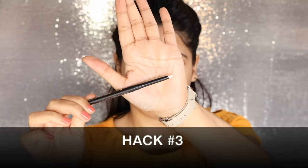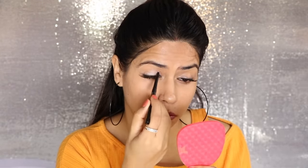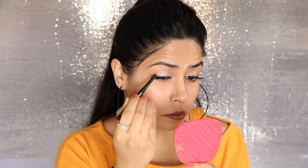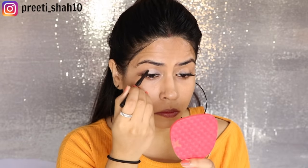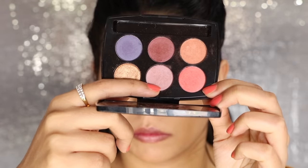For the third hack, you will use a white pencil. The one I am using is from Purple — it is pretty good. This hack does work. You just put the white pencil on your lid, then blend it with your finger. After that, apply any light eye shadow from your palette. If the pigment is low or light and not very visible, putting it on the white pencil base will make it look very good — it will shine and really show up on your lid. You can see the difference in my eyes.